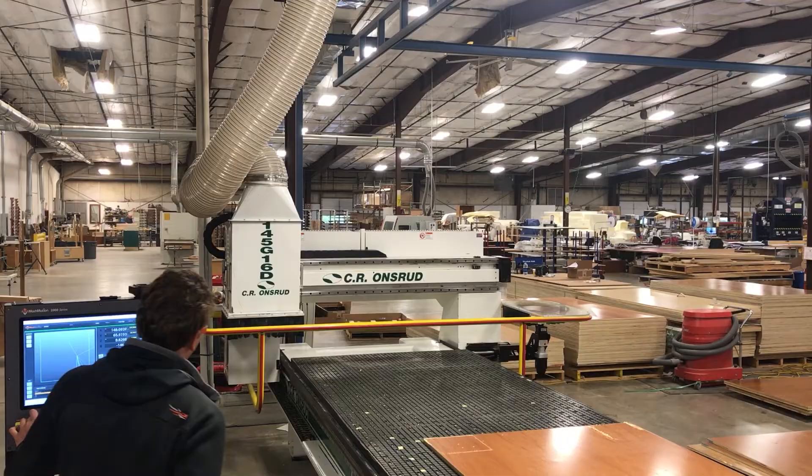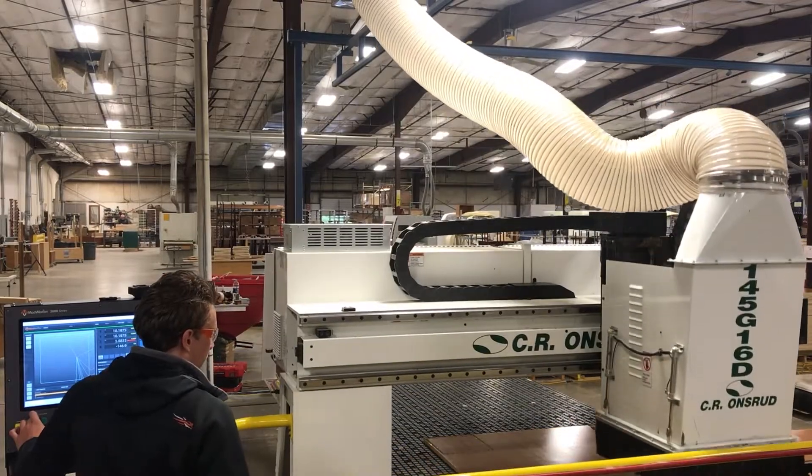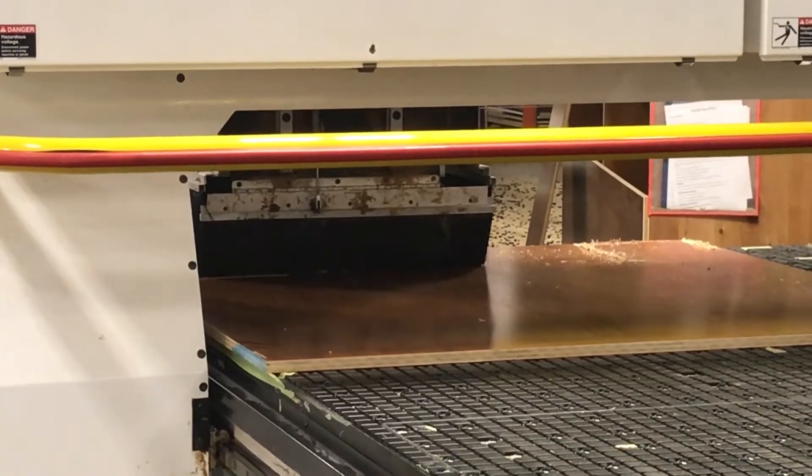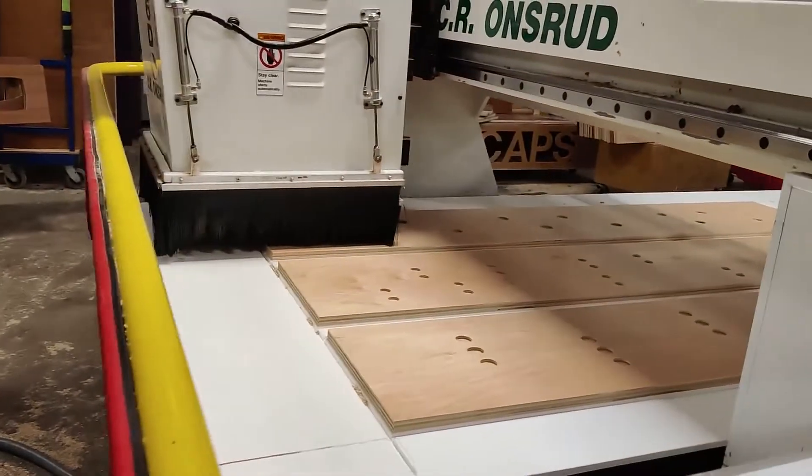Then we start integrating into production. We get some decode files from the customer, load everything in, test parts, and make sure everything's accurate. Once that's all verified, we spend the remainder of our time on site training the customer.